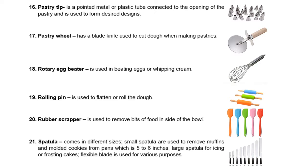Then we have the rotary egg beater. It is used in beating eggs or whipping cream. We also have the rolling pin. It is used to flatten or roll dough. We also have a rubber scraper. It is used to remove bits of food inside the bowl. Then we have the spatula, which comes in different sizes. Small spatulas are used to remove muffins and molded cookies from pans (5 to 6 inches), while large spatulas are for icing or frosting cakes. The flexible blade is used for various purposes.